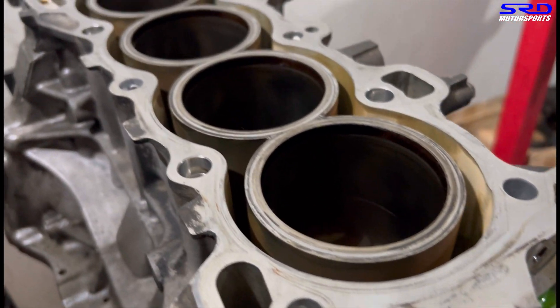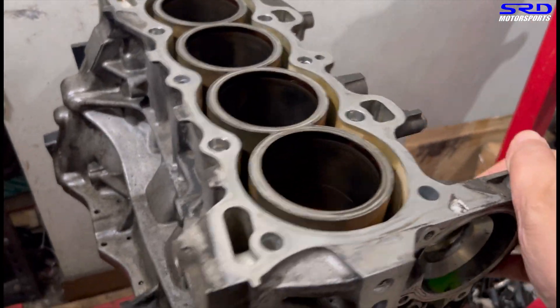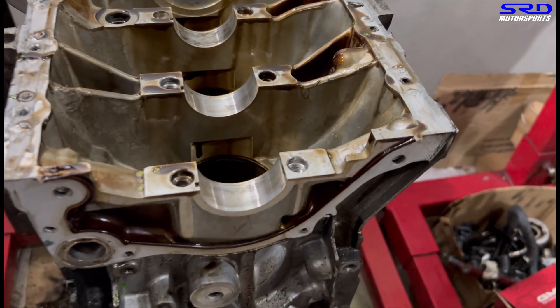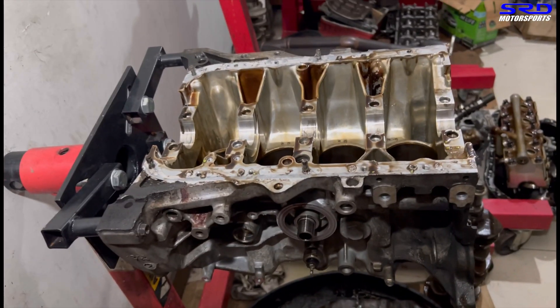It's all disassembled now. You can see the block is really fresh — this is because he's been running coolant all the time. Even on the main saddle there's no imprint of the main bearing, so this has not been overused, abused, or neglected. This is really good.